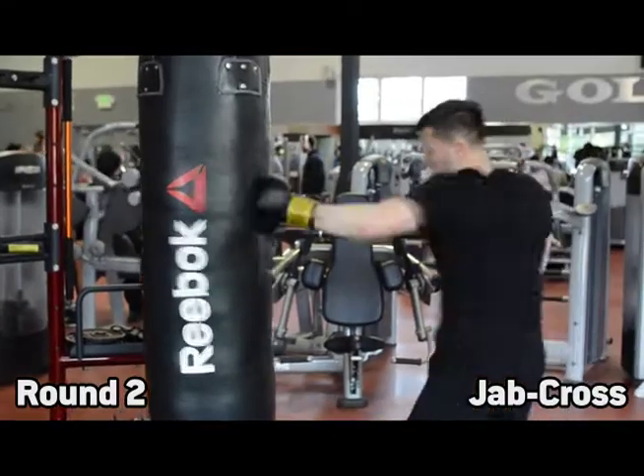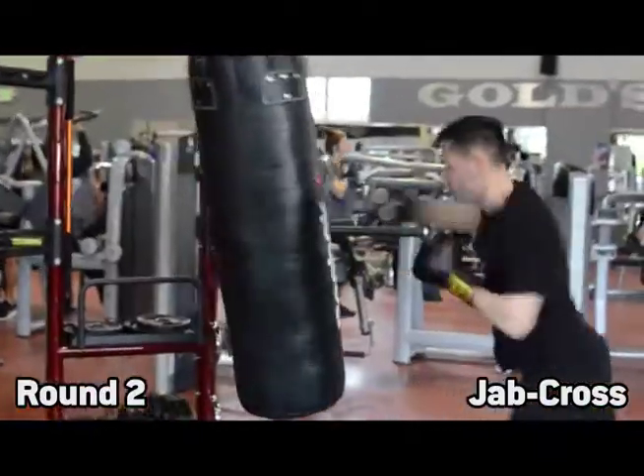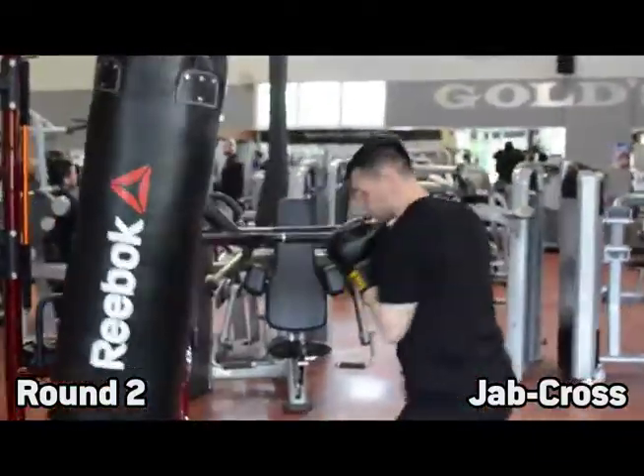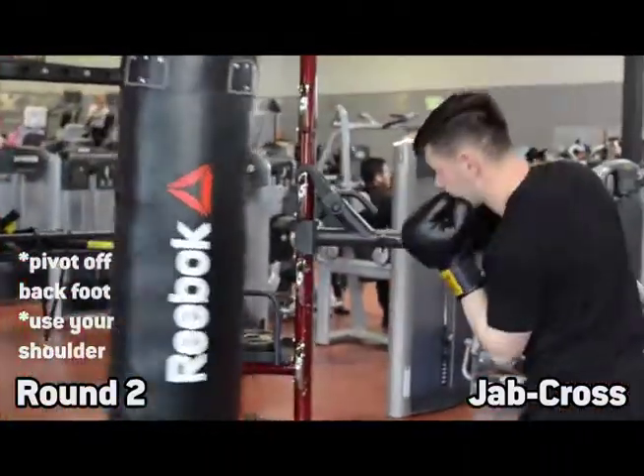The second round will be your jab cross. So you'll be throwing a nice, tight, quick jab and then going into the cross, making sure that you're pivoting off that back foot and getting your shoulder into the punch.